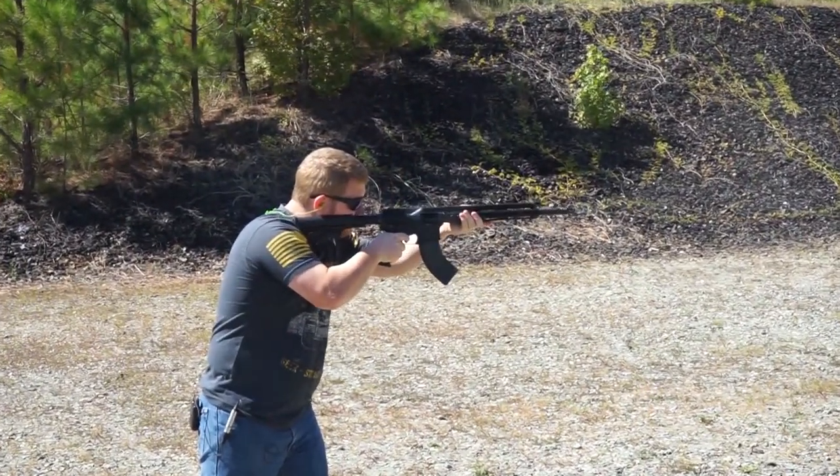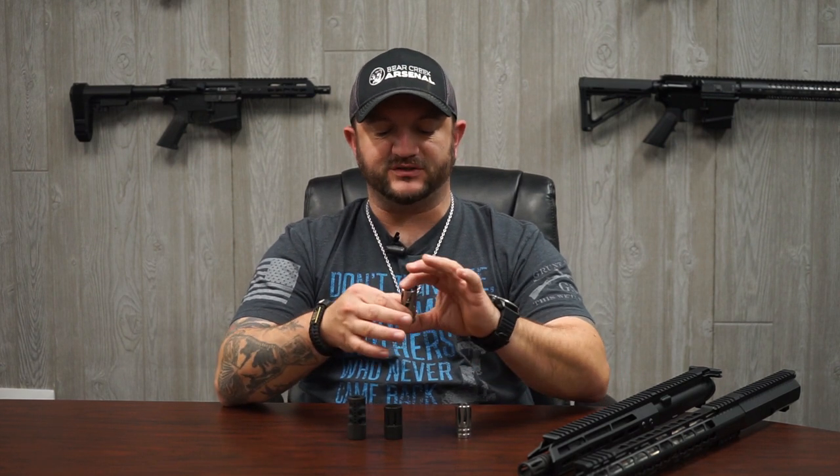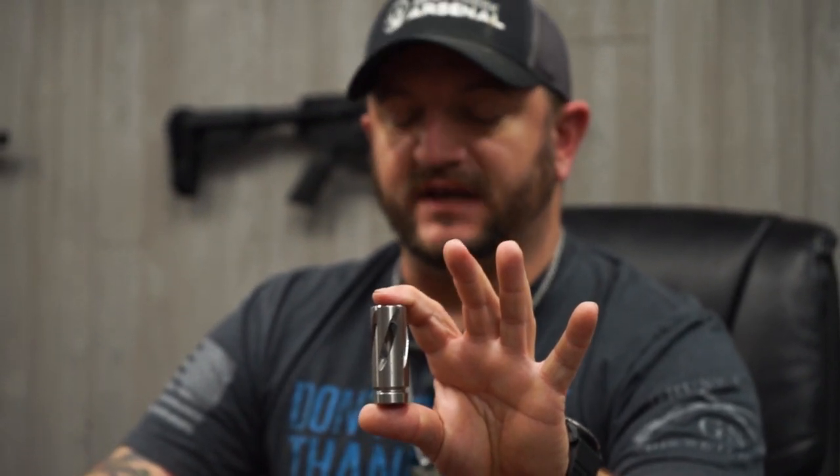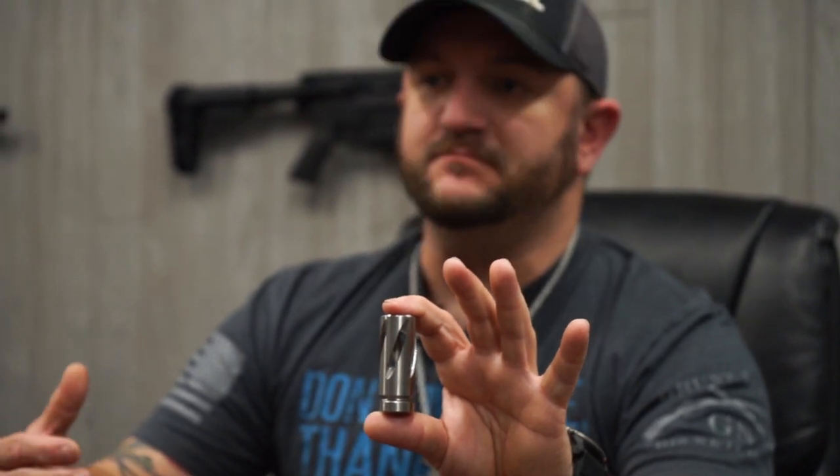The next flash suppressor I have here is our spiral fluted muzzle device. This is more of a compensator — a recoil compensator. That's really the basic idea of what flash suppressors and muzzle devices are for: to compensate, to help reduce recoil when being fired.